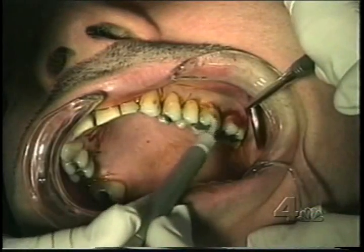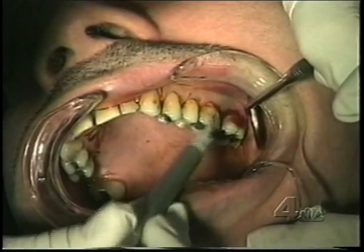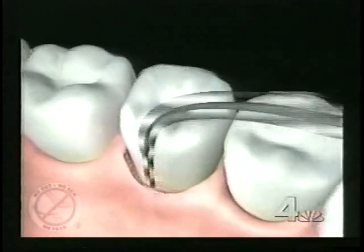It's actually a three-step procedure. First, after local anesthesia, a hair-thin laser fiber is inserted into the infected gum pocket around the tooth root. This kills off the bacteria causing the infection, and alters the plaque and tissue in the pocket so that a piezoelectric probe can literally vibrate the pocket clean.